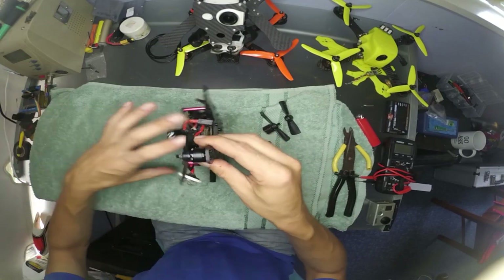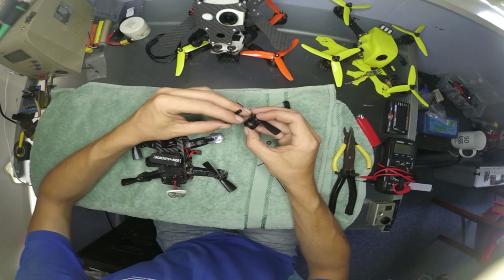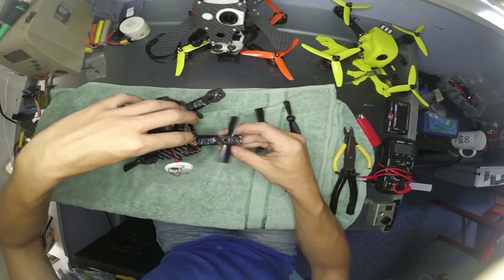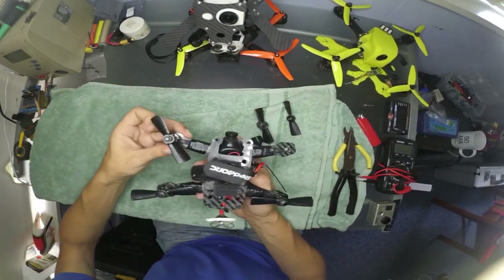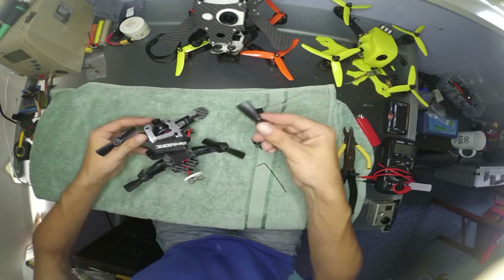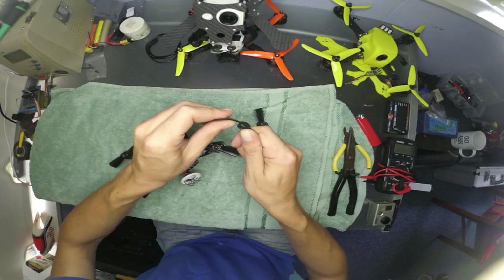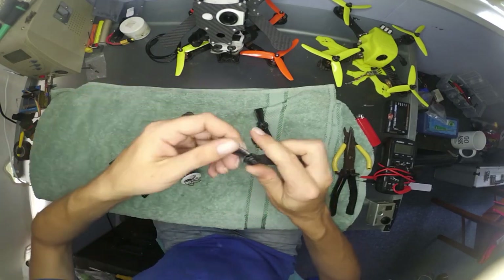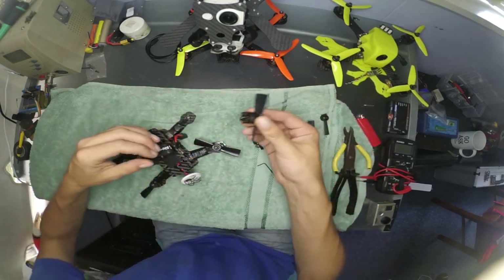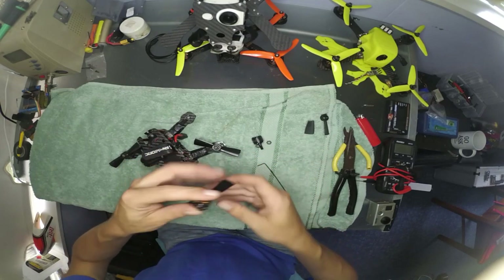By my own doing, using the supplied hardware on a 3mm thick frame, I managed to lose two motors. Prior to that I had quite a large number of crashes with some Diatone 3-inch props — that's all I had at the time — and these things are like dowels, really thick and strong, so they put a lot of stress especially on these small motors and tiny bearings.